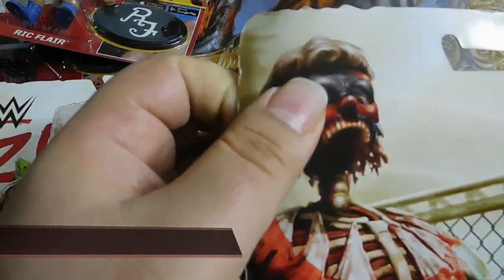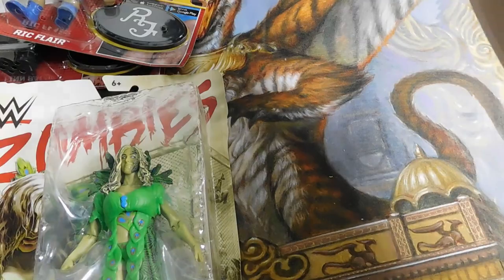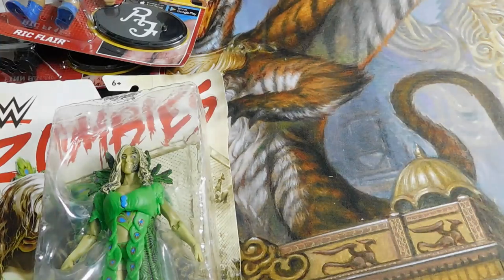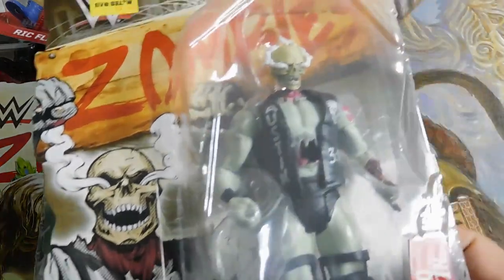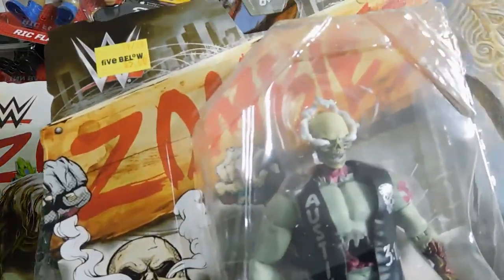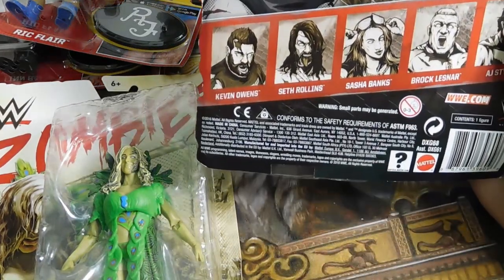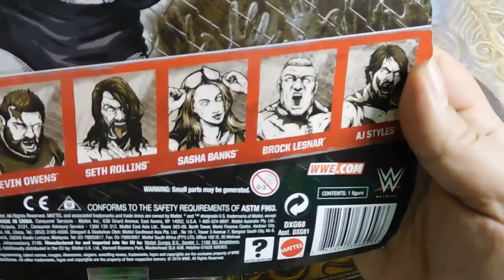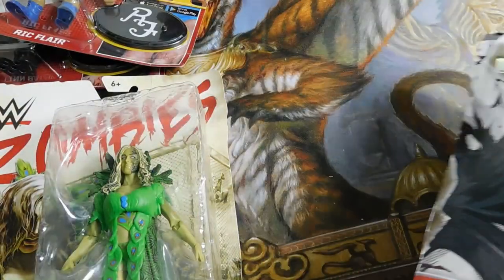The Finn Balor zombie figure — they've got a little bit of a curl to them, probably just from being in their boxes. So I got two Finn Balors in the zombie line, and then one of the Stone Cold. The Seth Rollins looks pretty cool too. I also picked up a Sasha Banks in a different run so I'm going to try to find where I put that.